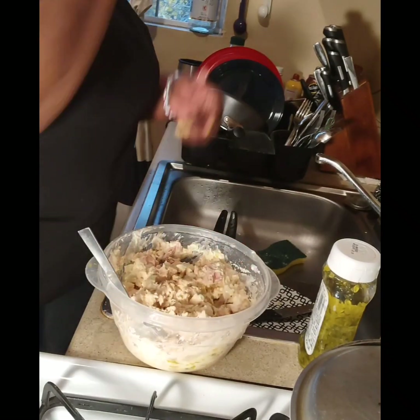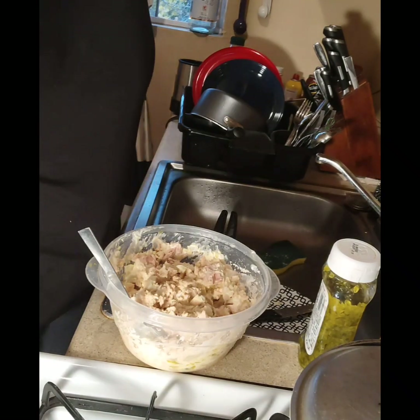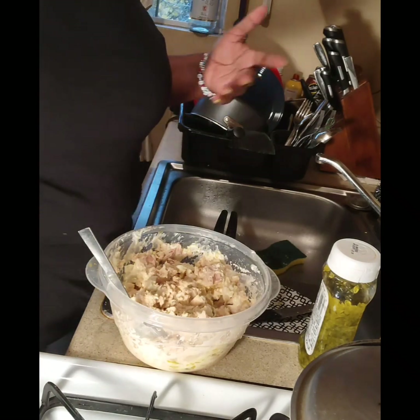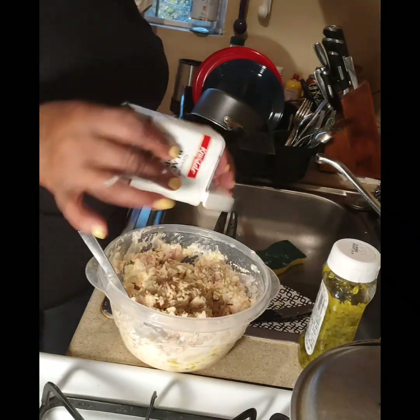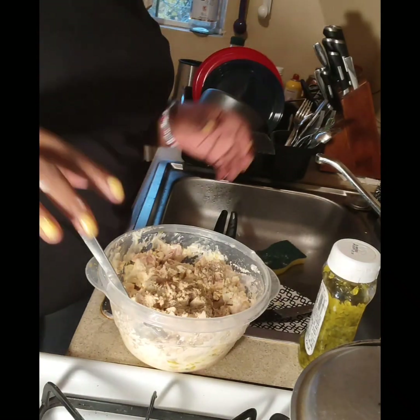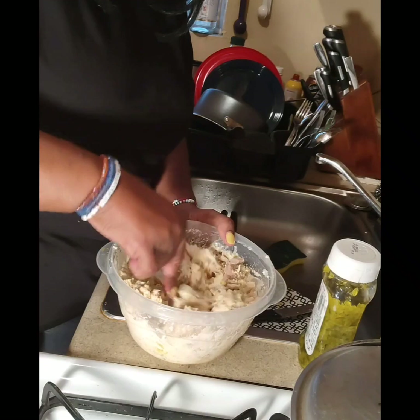Something else I do is add a little pepper. I don't put any seasoning on my tuna — I see people putting onion powder and all that other stuff, but I don't do that. Just pepper. I don't put salt; tuna basically has its own flavor.